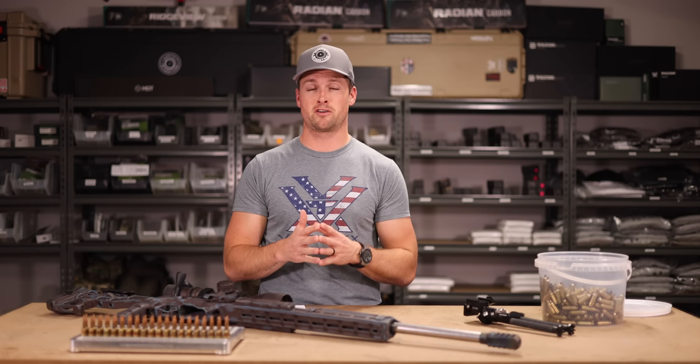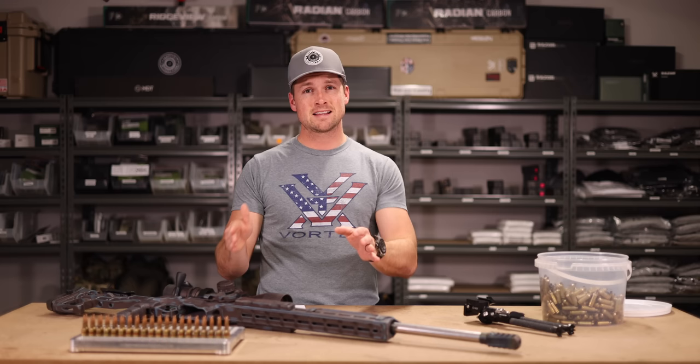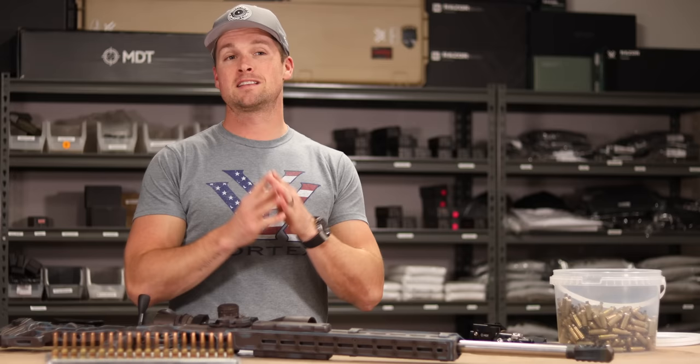Before we get going, a little bit of housekeeping. Reloading is dangerous, but the fact that you're here is wonderful because it means you're doing your homework. You always want to consult a reloading manual or your powder manufacturer's website to check your starting charge and maximum charges. We're making something very dangerous dealing with incredible pressure right next to our face, so just make sure you're safe.